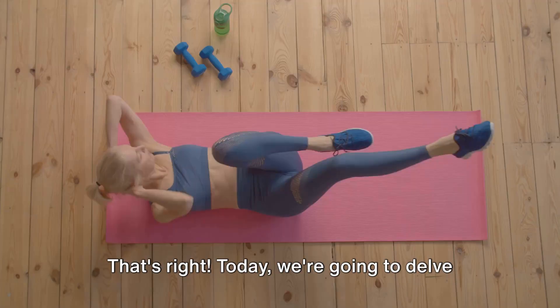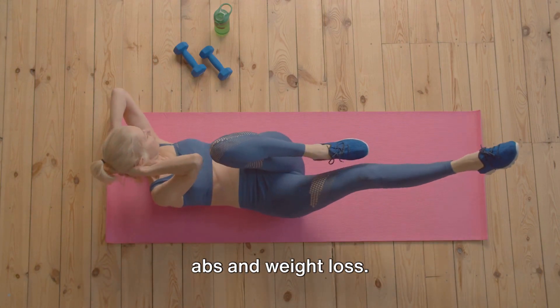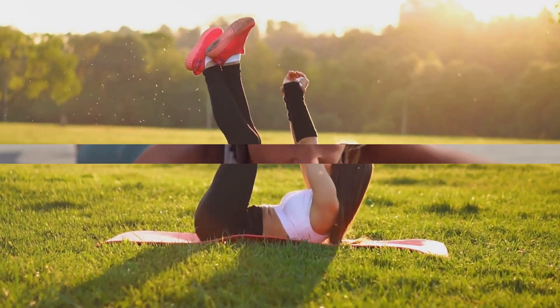That's right. Today, we're going to delve into a workout routine for flat stomach abs and weight loss. Embarking on this journey requires determination and consistency. Are you up for the challenge? Let's find out.